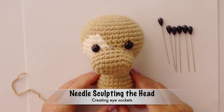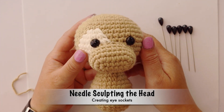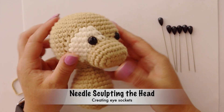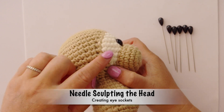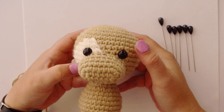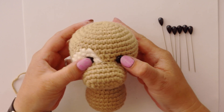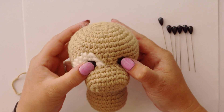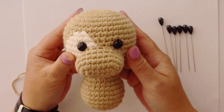Next we're going to be needle sculpting the face in order to create sockets for our eyes. Basically, at the moment the eye is just sitting there on the surface of the crochet. What we want to do is press in with your thumbs to create two indentations that become like little sockets for the eyes — that is what we want to create.